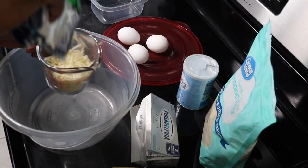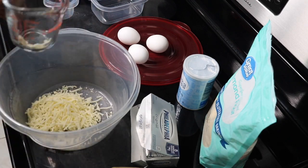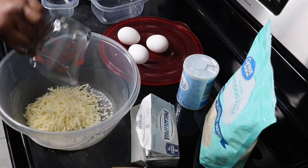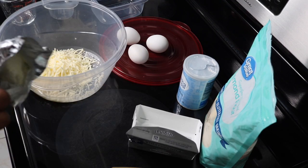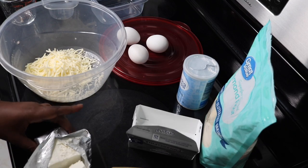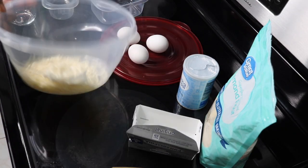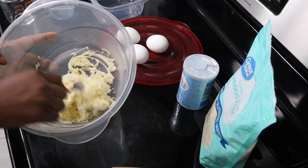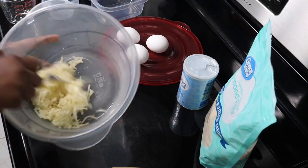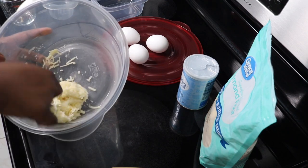I'm starting on the bagels for tomorrow's breakfast by melting my cheese mixture — adding shredded mozzarella along with about one ounce of cream cheese in a bowl. You want to heat this mixture in the microwave for 30 seconds at a time until you get a nice gooey consistency you can work with as your dough. I'm using a fork to mix everything together.